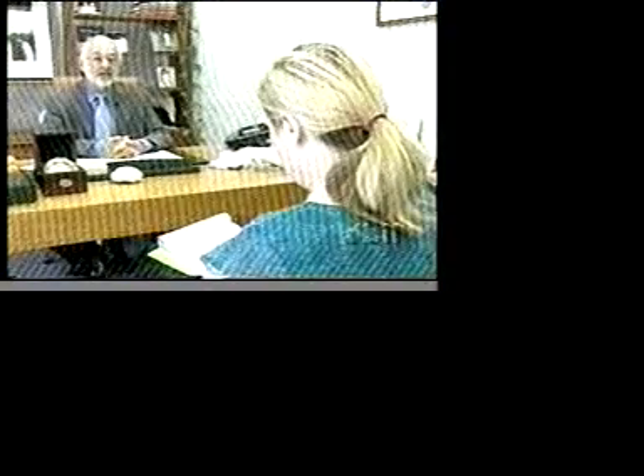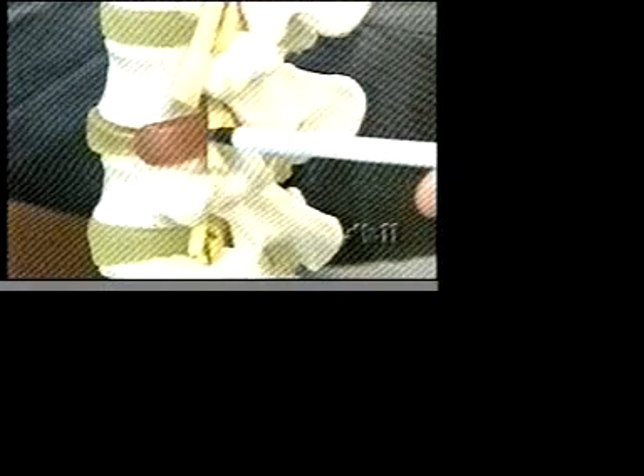Dr. Schiffer says the new procedure is safer than traditional methods. With the technique he uses, they don't enter the spinal canal at all — only the disc — and as a result, they don't have to worry about scar tissue around the nerves after surgery.